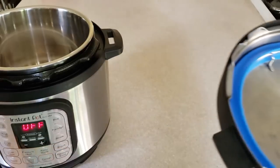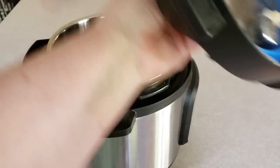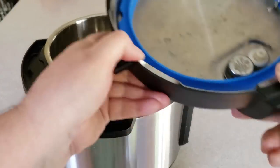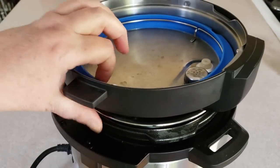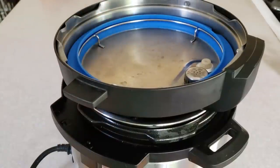When you store your lid, don't store it on the pot because that restricts any air from getting to the ring. What I do is put it on upside down like this — that's how I store my pot. This way it's always exposed to air and I don't have a problem with my home smelling, and trust me, I have several Instant Pots.